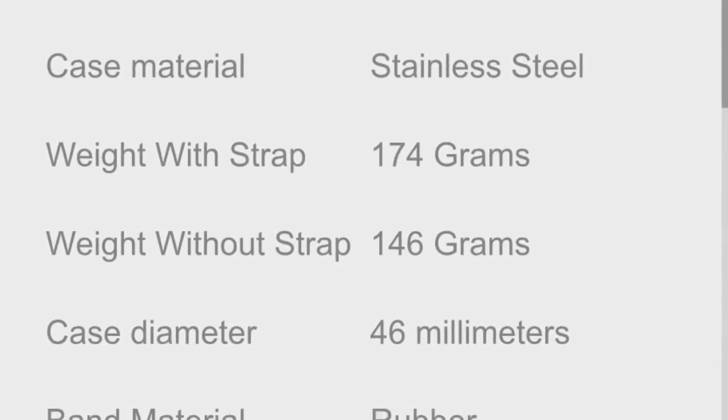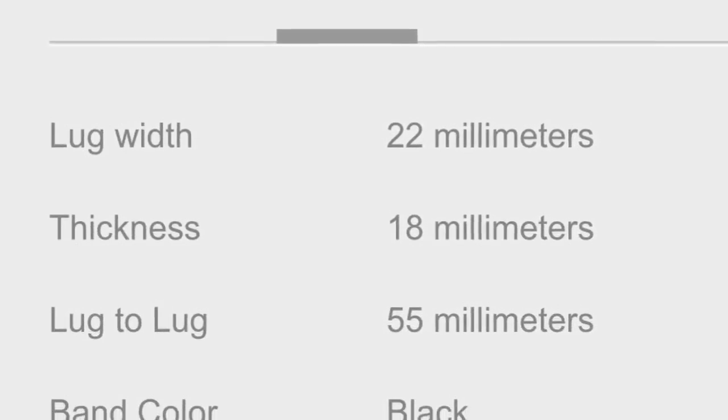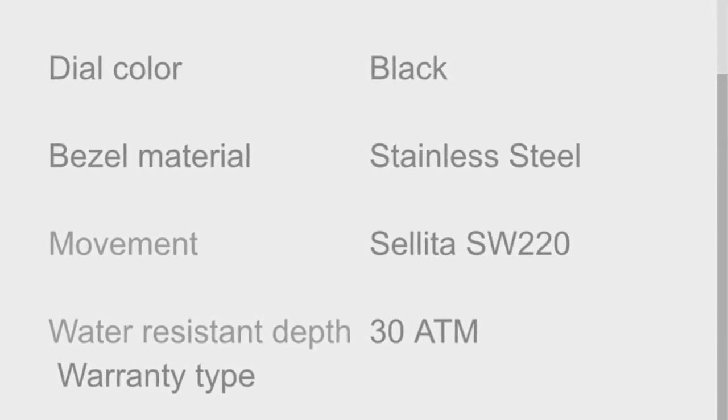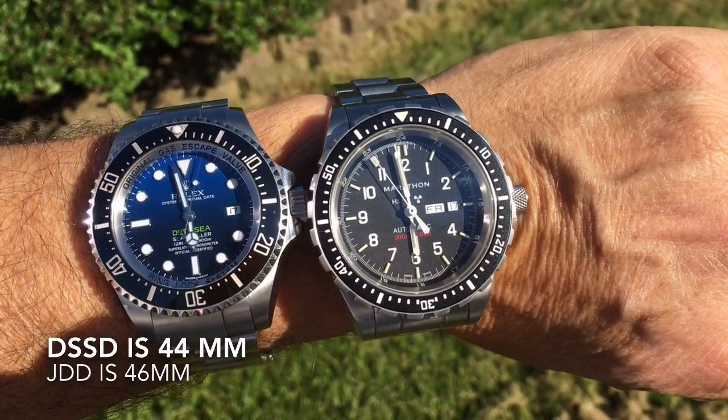It's a big watch — 46 millimeters, lug width is 22 millimeters. It comes with a black strap, but I went ahead and purchased the extra stainless steel. Here's a really random matchup of the Marathon JDD.